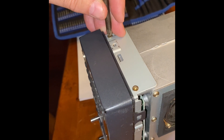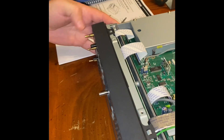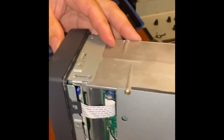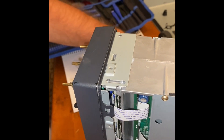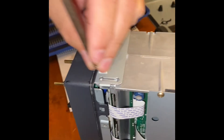Make sure that you're very conscious about static. You should be on a static mat, or take whatever means is necessary to protect against any static discharge. You could also use a wrist static strap — you're working with electronics.